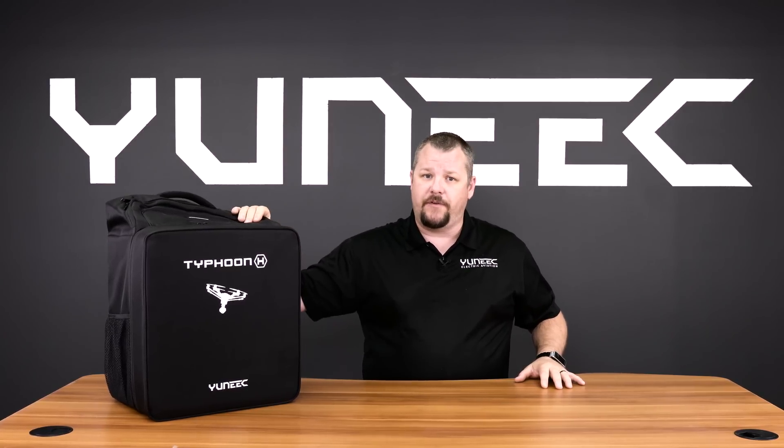Hello and welcome to this Tech Talk video on the Typhoon H binding. We'll show you how to bind your Typhoon H up to your ST16 transmitter.